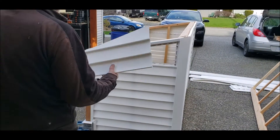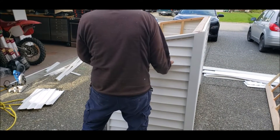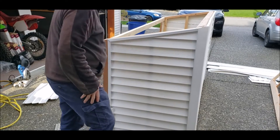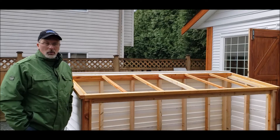And cut it on the table saw. This should get in there no problem. There we go, and it's secured at the top, but I'm still going to put a screw in right about there.